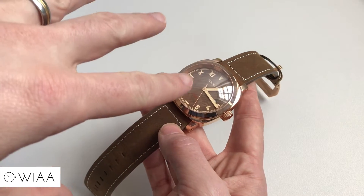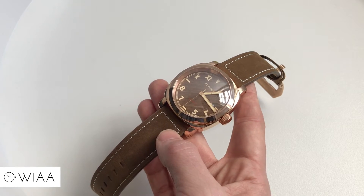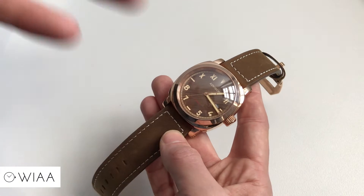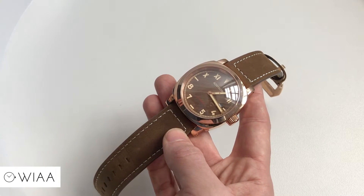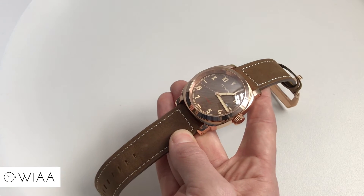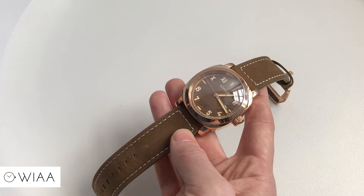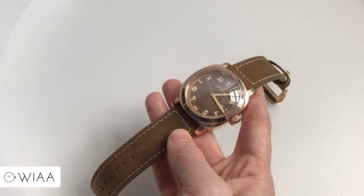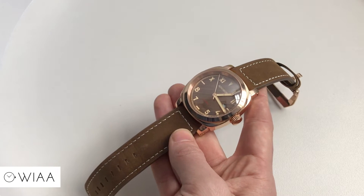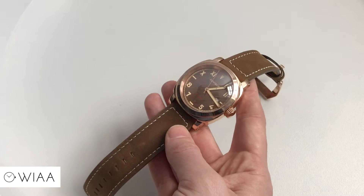It's worth mentioning the Californian dial — it's pretty interesting. With a Californian dial you have half Roman numerals and half Arabic numbers. No one actually knows the exact reason why it's named a Californian dial, apart from the fact that Rolex and Panerai started this kind of trend — maybe it was extra popular in California, but no one can really find the exact source of it. I think visually it's quite interesting as well.